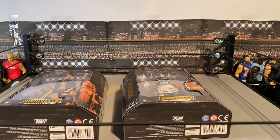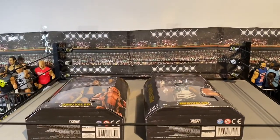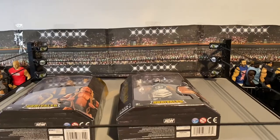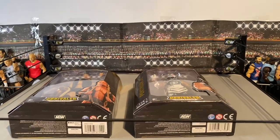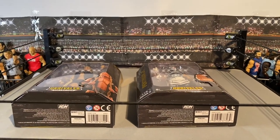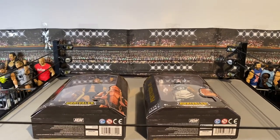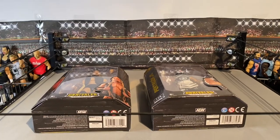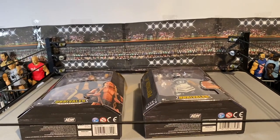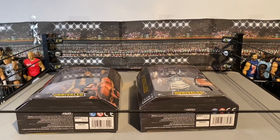Let me know in the comments if you managed to grab any of the AEW Wave 2 figures! If you're in the UK, check your local Smith's and keep an eye on their website for home delivery — that's how I got most of mine. They are hitting retail stores so go check your local ones. Click-and-collect them if they're in stock because these are selling out really fast and will be expensive outside of retail. Let me know your favorite figure from Wave 2 in the comments — please like the video if you're not subscribed. Thanks for watching, bye for now!